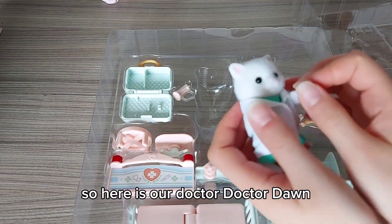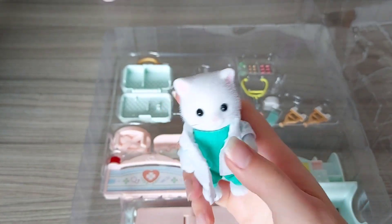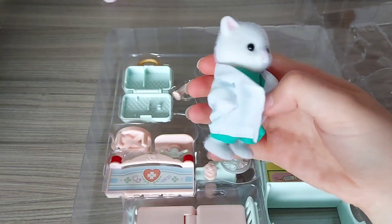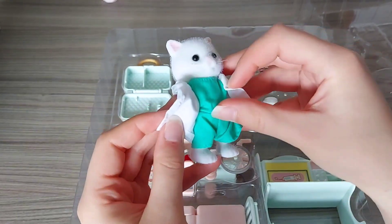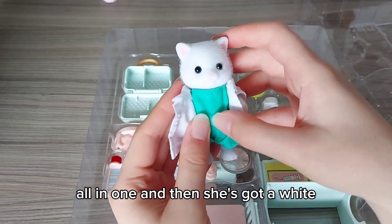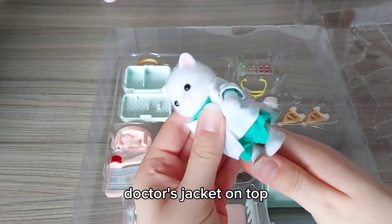Here is our Doctor Dawn. She's wearing green underneath, and the shirt is actually attached to the trousers so it's all in one, and then she's got a white doctor's jacket on top.